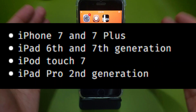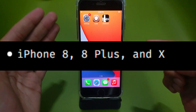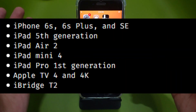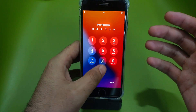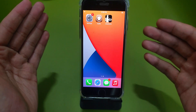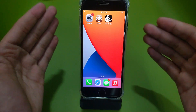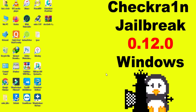With checkra1n 0.12.0, you can jailbreak the latest iOS 14 and 14.2 update on A9, A10, and A11 devices. However, there are some limitations for A11 devices like iPhone 8, 8 Plus, and iPhone X — you cannot set a passcode or Face ID after the jailbreak. For A9 and A10 devices like iPhone 6s, 6s Plus, iPhone 7, 7 Plus, and other supported iPad models, you can jailbreak and set the passcode easily. The passcode and Face ID limitation applies only to A11 devices.